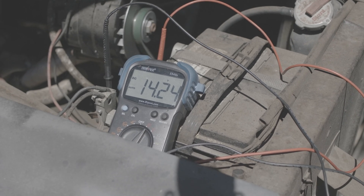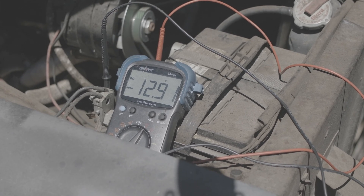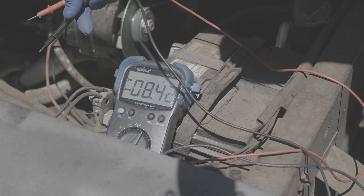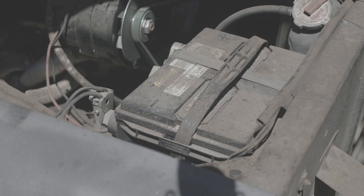Just like the more modern car, when the car is turned off, the voltage drops right back down to sit around 12 and change volts, which is the required voltage to be able to start the truck. Of course, if we left it for many months or years, the battery would slowly drain and not be sufficient to start the car or truck.